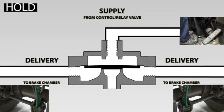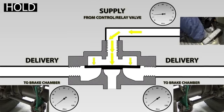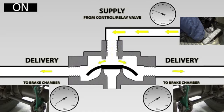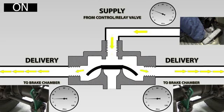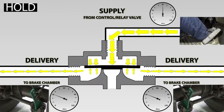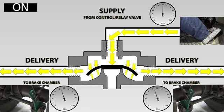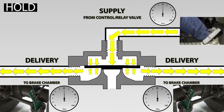Let's look at the quick release valve operation as the driver applies different amounts of braking effort. The driver puts their foot lightly on the brake pedal — say the supply pressure is about 30 psi. Air is delivered through the valve and at about 30 psi the QRV will hold. If the driver applies a bit more force to the brake pedal, the supply pressure will increase. The pressure above the diaphragm will be higher than under it, making it flex and allowing more air to be delivered to the brake chamber, until the pressure equalises and the diaphragm goes back to its normal position. We find ourselves in the hold position once again.